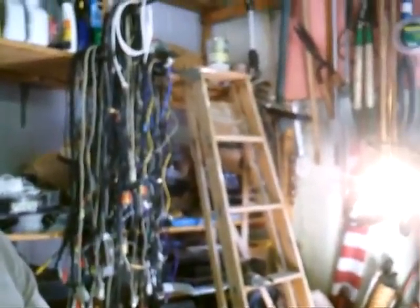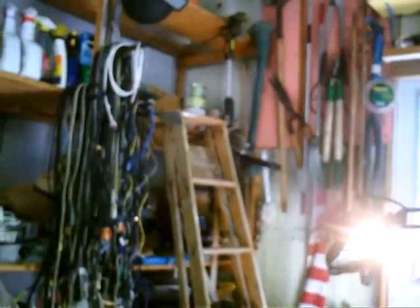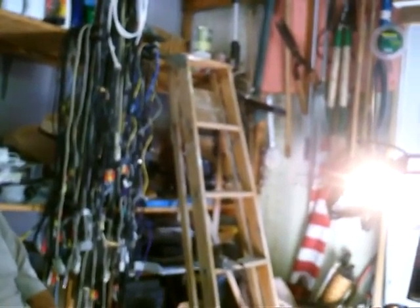But then they got so complicated — two motors. Electric and gas. Two motors, not one. That is a lot.